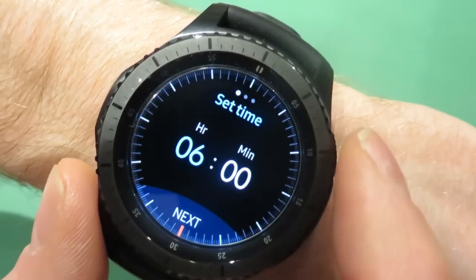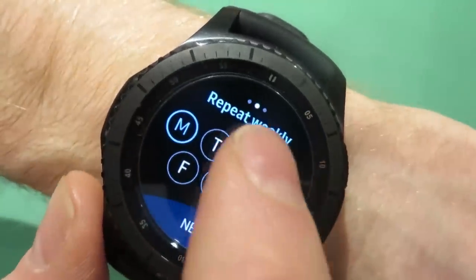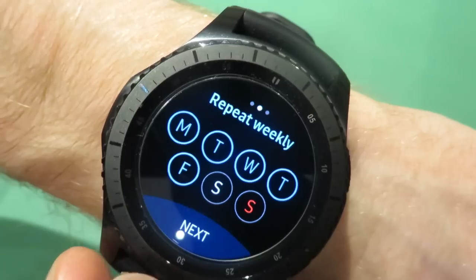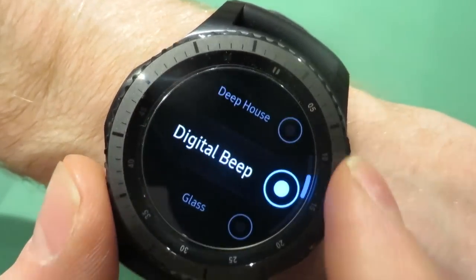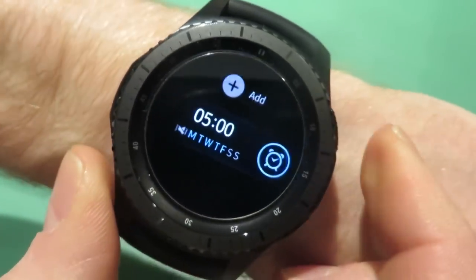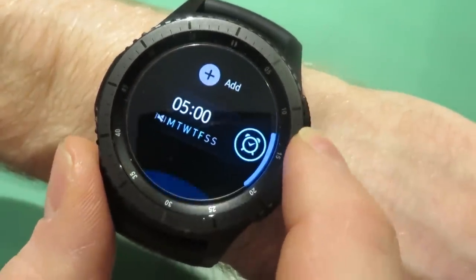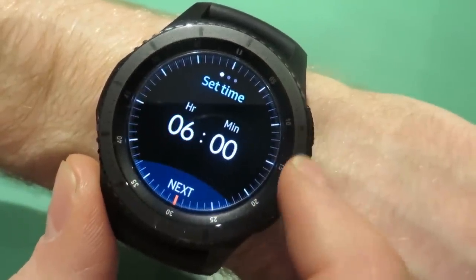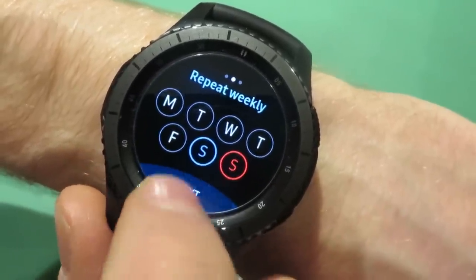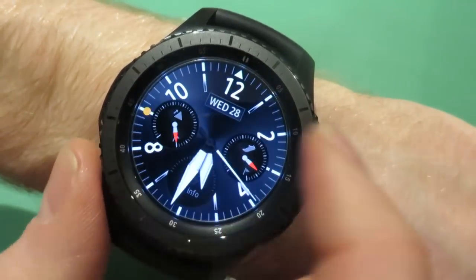I've got this alarm set for 5:50. I'll delete that again to show you — you set the alarm time, pick which days you want: Monday, Tuesday, Wednesday, Thursday, and Friday. Then go in and turn the sound to mute, press back, hit save, and your alarm is set. On a normal watch it's quite hard to set multiple alarms, but here you can have as many as you want — for example, add another alarm for Saturday morning, go for a sleep in at 9 o'clock, set it for Saturday and Sunday.